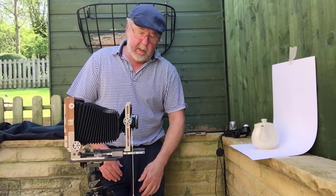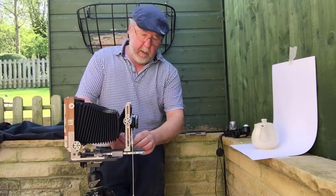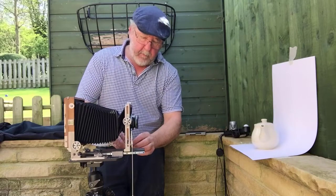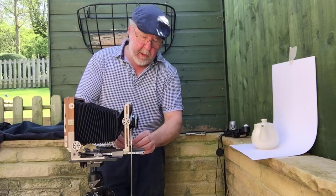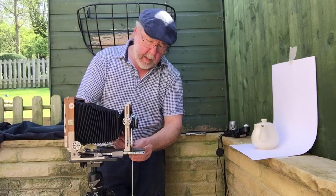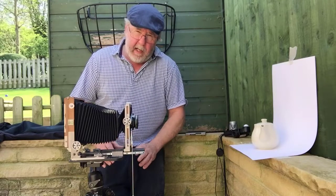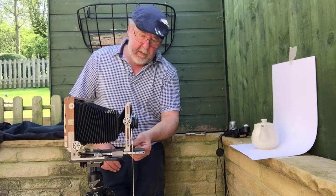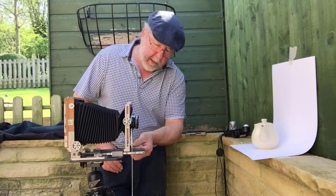Then we've got shift — that's where you can move the lens side to side. This is used primarily for adjusting your composition. You might have got your tripod set up and everything's in focus but you just want to move the subject slightly, so you can move it to the left or to the right. Something you'd use quite a lot in large format photography.